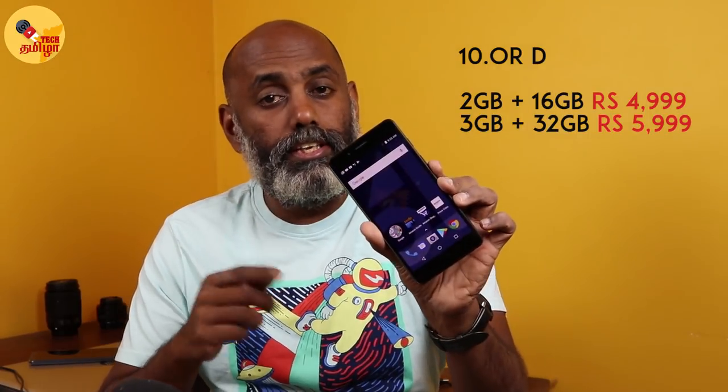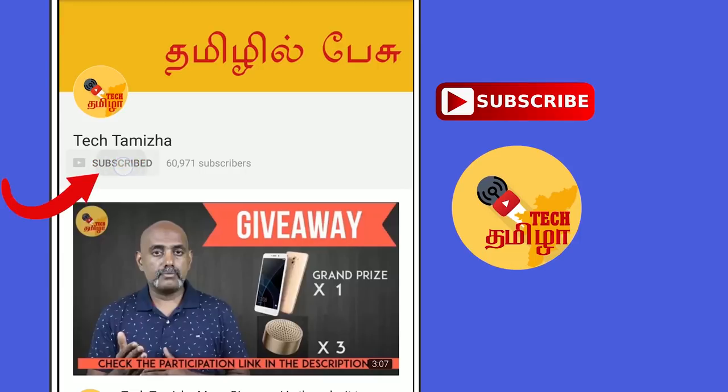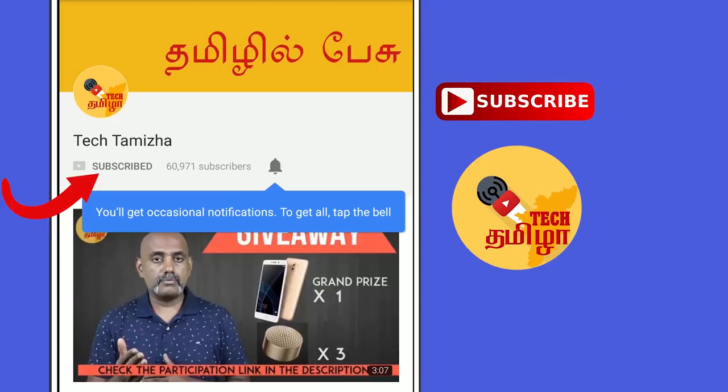We will talk about the entry level. If you want to stay updated with TechThamila channel, please press the subscribe button and press the bell icon to get updates on our previous videos.